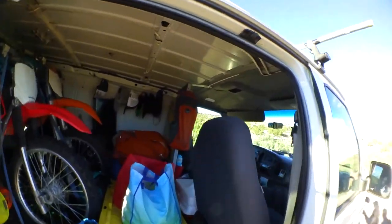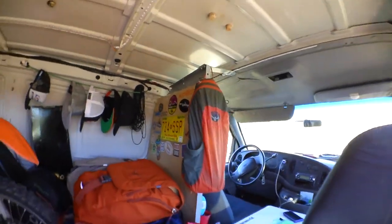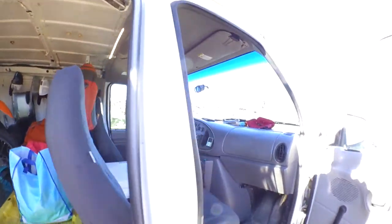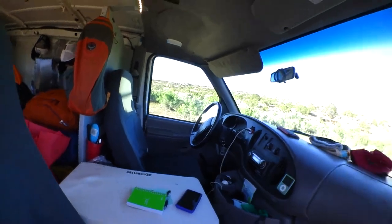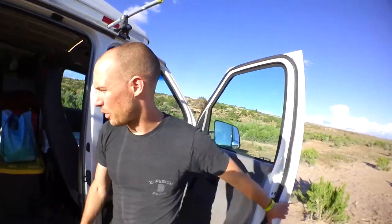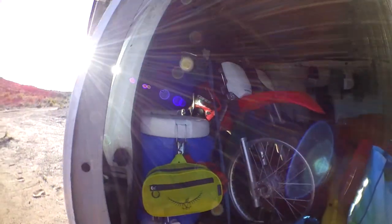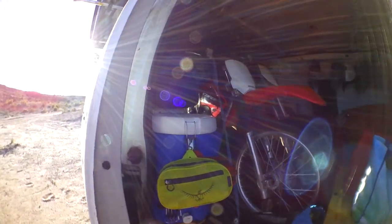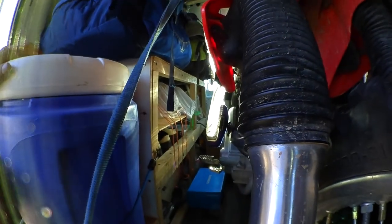Gotta show off the sticker wall. And then up here we've got our K2 cooler — one of those really well insulated ones that will actually keep ice for a while. Built a custom stand for our water cooler. And then around the back here, you can see our helmet and shoe storage.